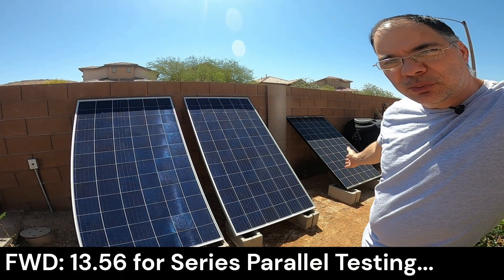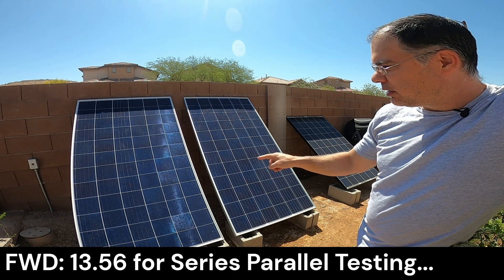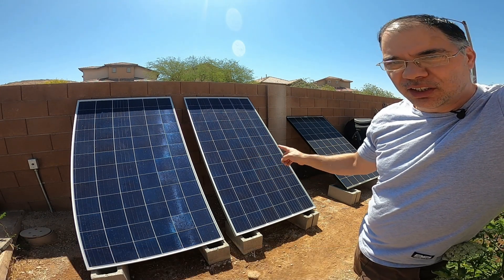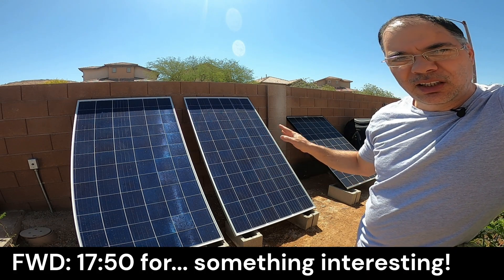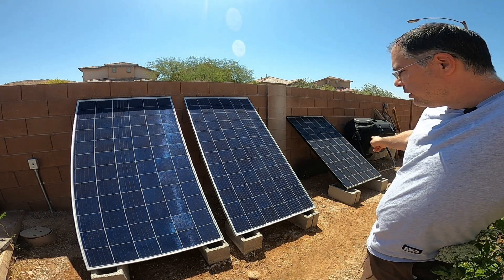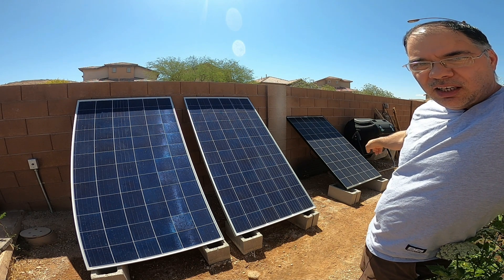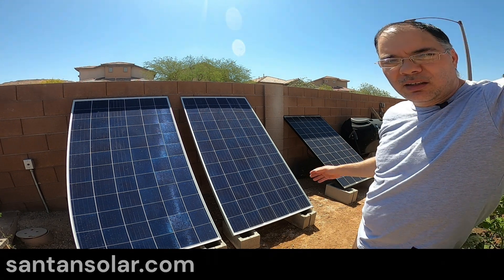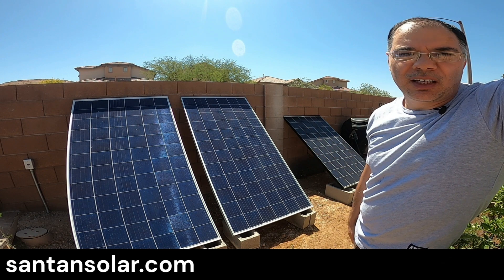So these are the three panels we'll be testing. These two are identical in make and model — one has been used for about eight months and one has been sitting in the garage, never used. We're going to see the difference between a fresh panel and a panel that's been used for a while. The panel over there is a smaller 60-cell panel, also used, and it's probably about five or ten years old. I purchased all these panels at SanTan Solar — check them out, they've got great prices on new and used panels.